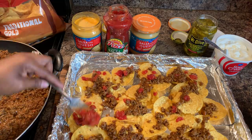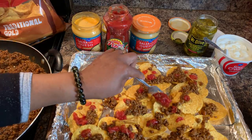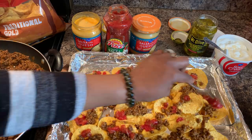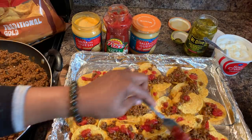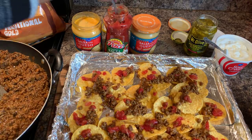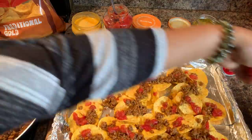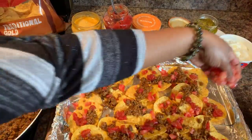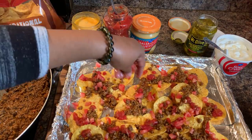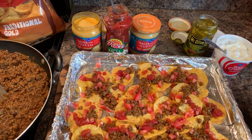Next time your friends are coming over, you have a family get-together, you're watching a movie with the kids, your husband, your wife, boyfriend, girlfriend — or just having some type of get-together — make these and watch just how fast they go. They go so fast. Now the tomatoes — absolutely put some on there, you've got to have tomatoes.